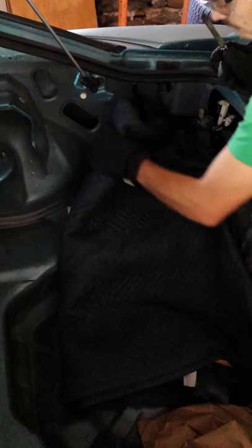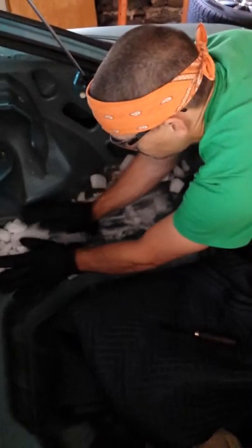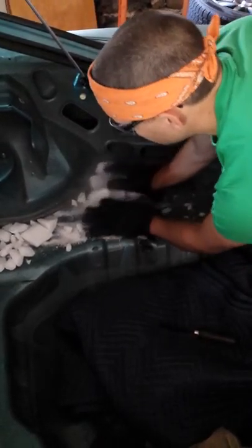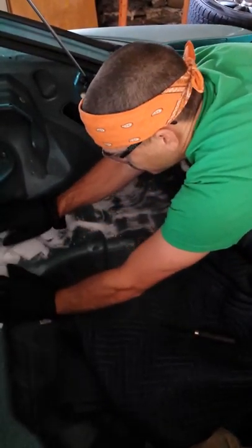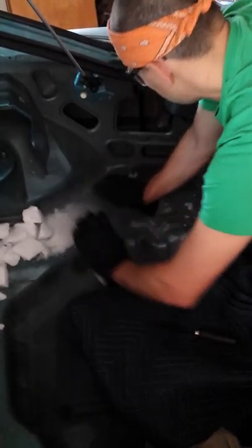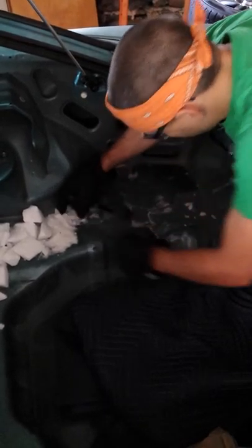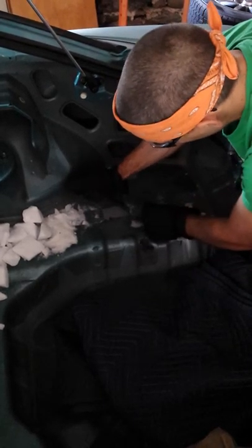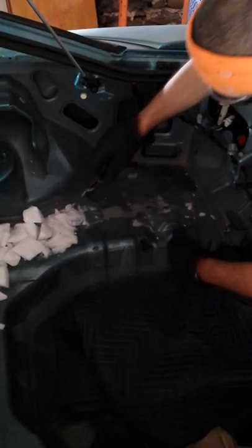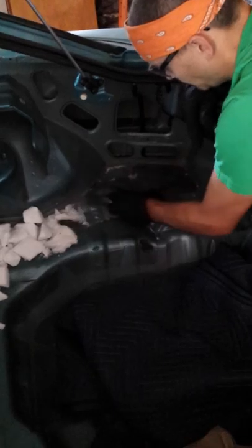That's probably long enough for that section — we're going to pull it up. As you work on each section, go ahead and move all your ice to the next place you're going to be working on. Start up somewhere high and then sweep down somewhere low. You can see this just cracks right up — it's lost all of its former pliability and bendiness. When it comes up it should sound like ceramic floor tiles, and it'll chip right up.